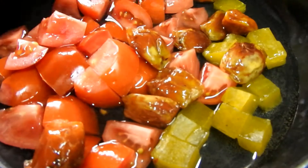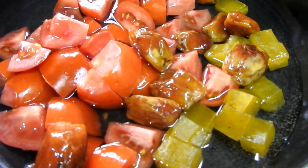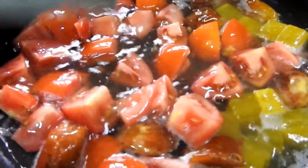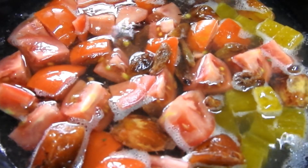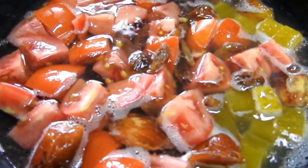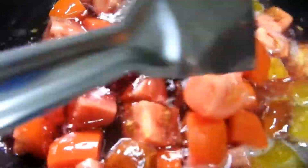This is the tomato sauce. I am going to make a tomato sauce. I am going to add a food color.